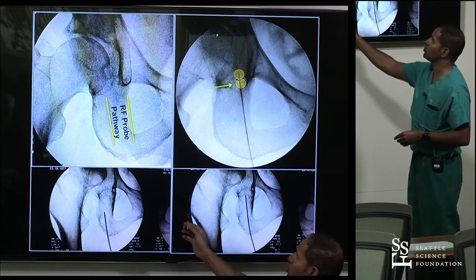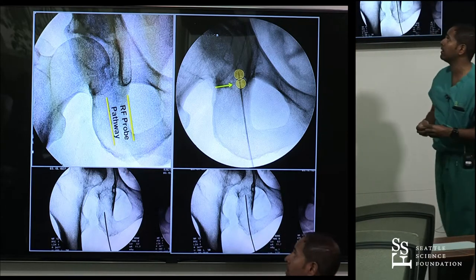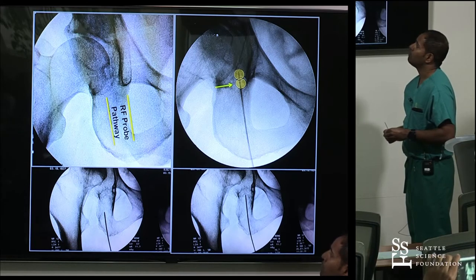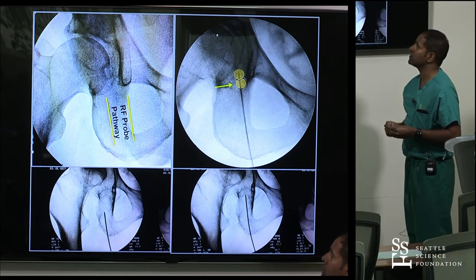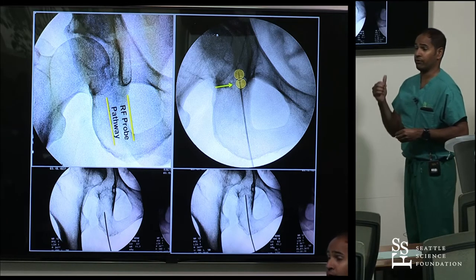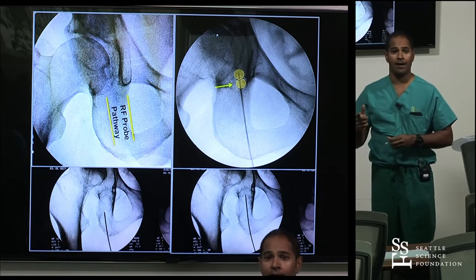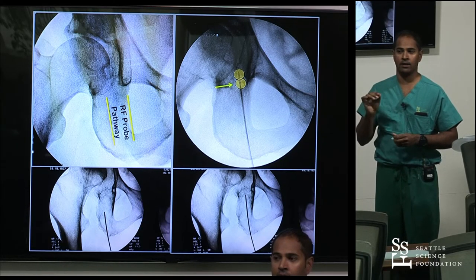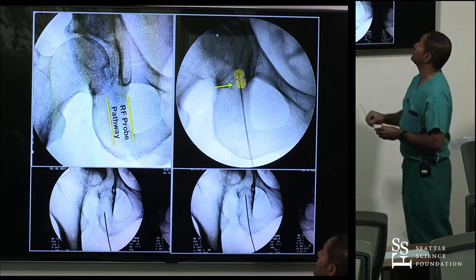Don't use too much local anesthetic prematurely — you don't want to block those nerves before you reach your target — but be generous with the local. Both the genicular and acetabular cooled RFA procedures are generally very uncomfortable while performing them. Patients will scream, move, and swear. When you're done, they are super happy and satisfied. So go through this rollercoaster and really warn your patients about it.